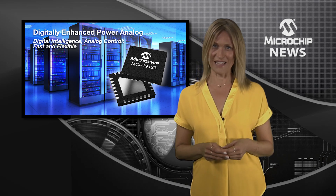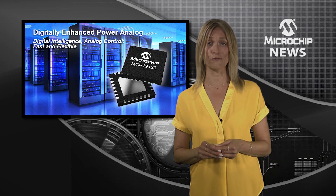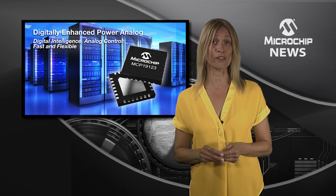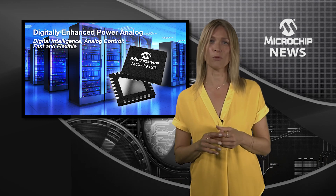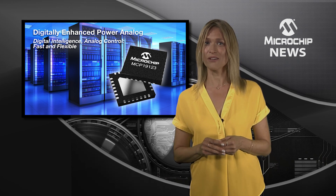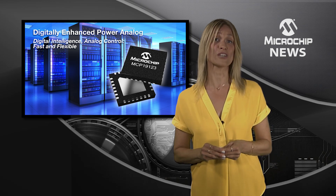The MCP19123 handles input voltages up to 42 volts and regulates output voltages from 0.3 to 16 volts. There's a whole range of programmable parameters including internal analogue compensation, which are dynamically adjusted by the on-chip MCU.